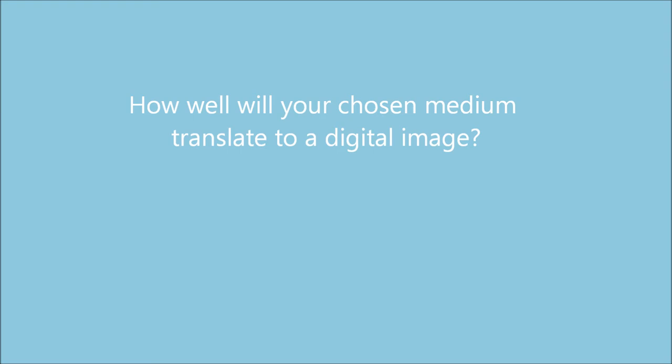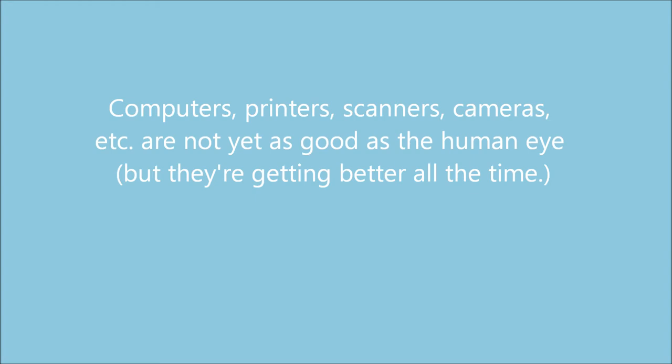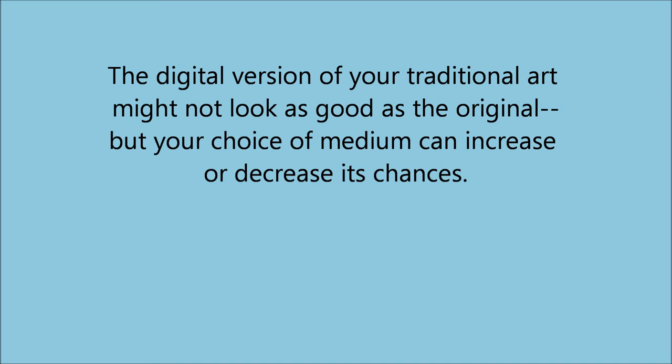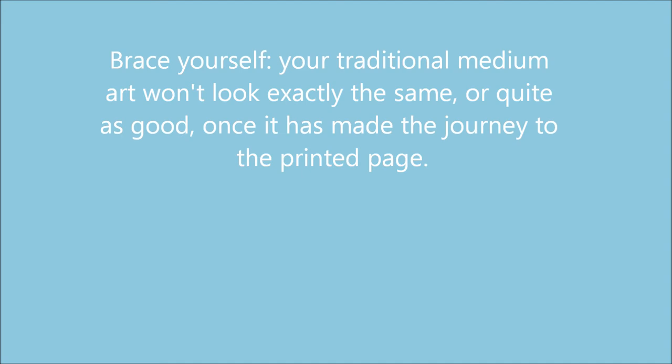You will have to take your physical art and make it digital — that means scanning it or getting high-quality photographs taken of it. Computers, scanners, and printers, by and large, are not yet as good as the human eye. What looks great in traditional media might not scan, get interpreted by a computer, and print as well as it looks in the original form. Subtle gradations, such as in pencil drawings, might be lost. In general, higher contrast art will make the journey better. Technology is always getting better and has gotten pretty dang good, but understand that no matter what your traditional medium is, it won't look quite as good or exactly the same once it has made the journey to the printed page.